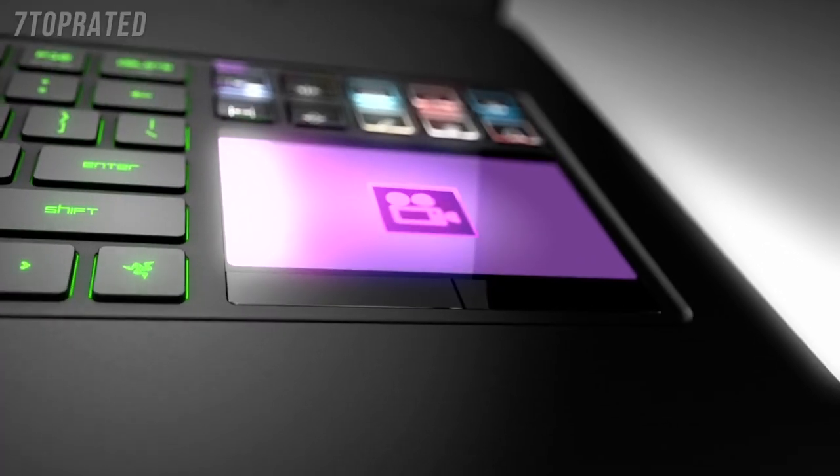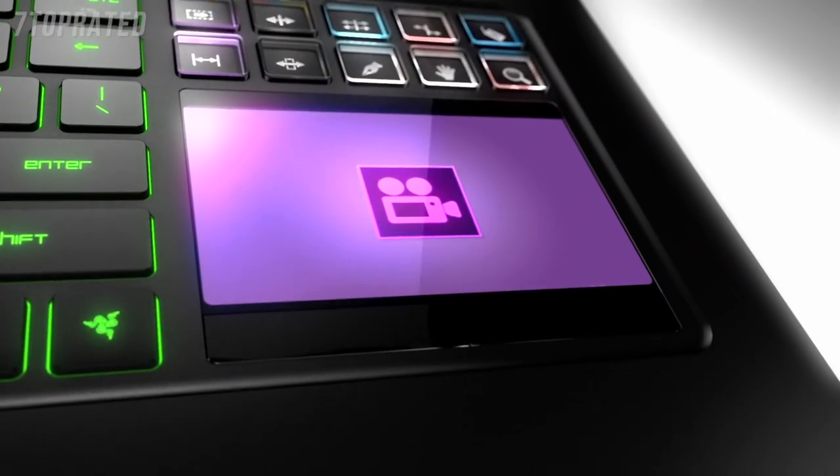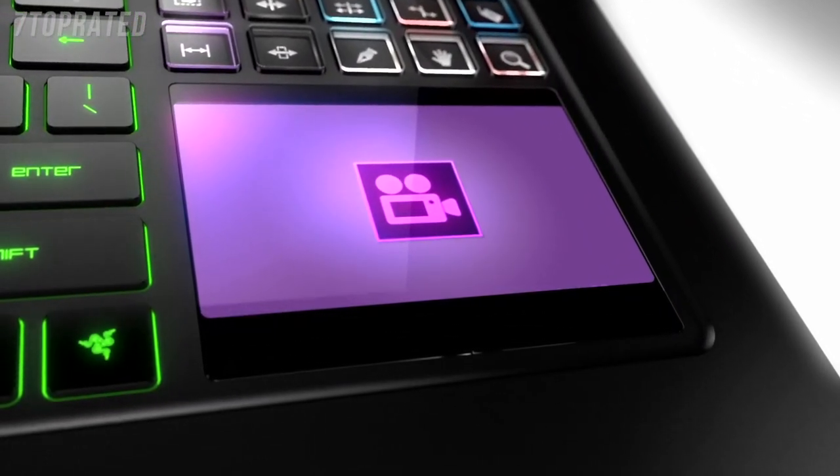The Razer Blade is definitely an all-in-one mobile workstation, especially for those with a gaming channel on YouTube that has daily releases. Sometimes you find yourself needing to record something and edit something in a hotel room or on the go. It's work and play at the same time, and the Razer Blade is a one-stop shop for that.